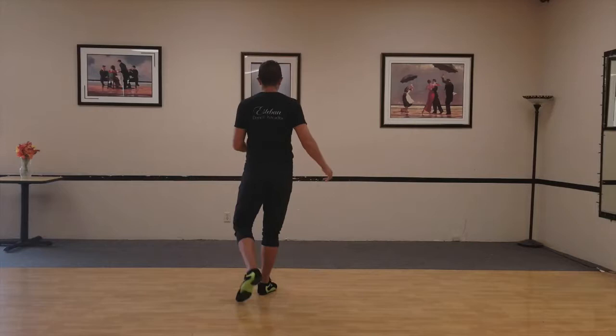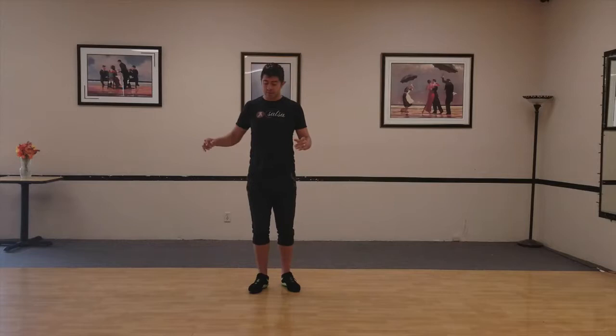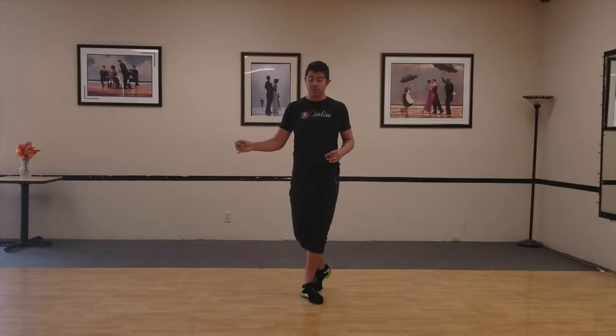So do it again — cross belly first: one, two, and three, five, six, seven, back, push forward, to the side, three, five, six, slowly forward, feet slightly apart on seven.